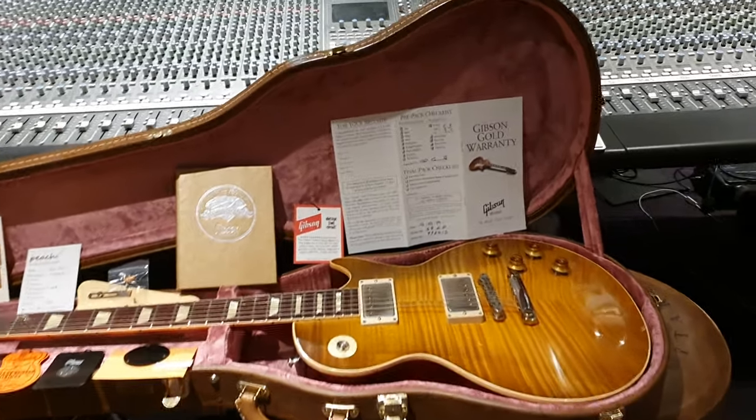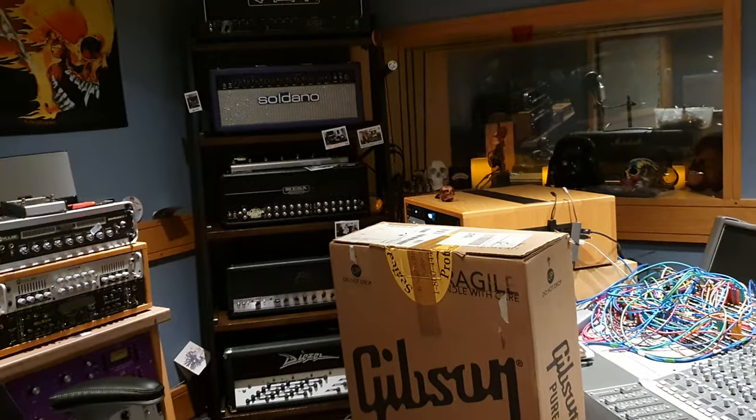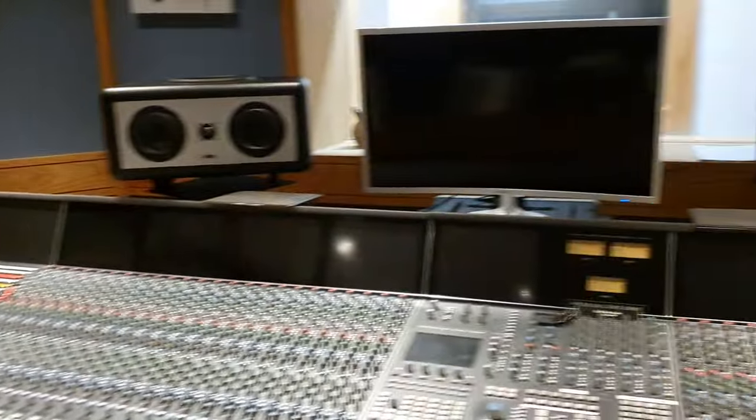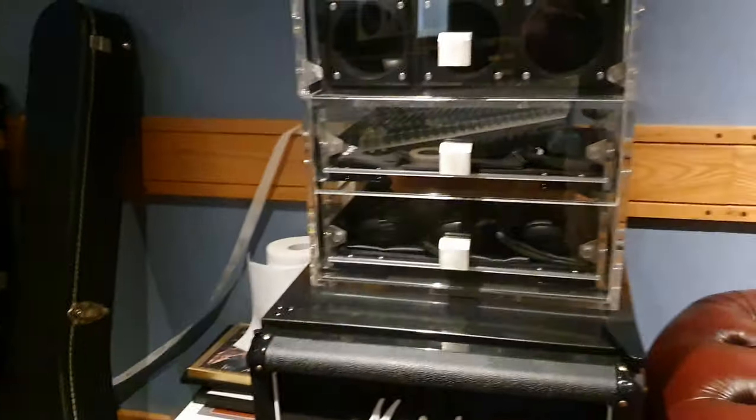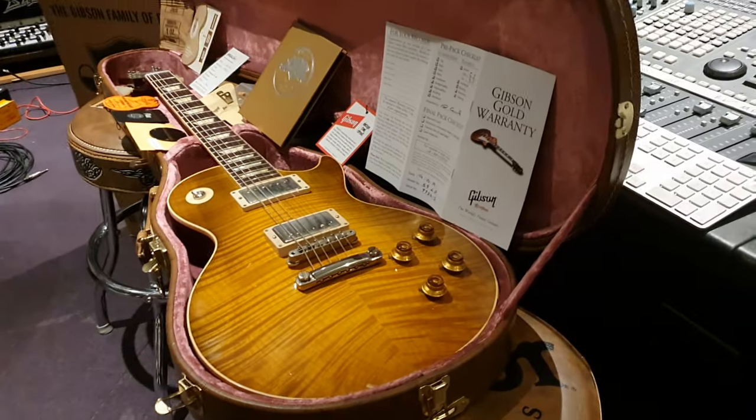Hey guys, what's up? It is your friend Keith and we are live again in the control room at Essex Recording Studios just outside London in England. We've taken over an amazing radio station facility here and we're bringing the best guitars in the world to share with you guys each and every day. So what do we have here?